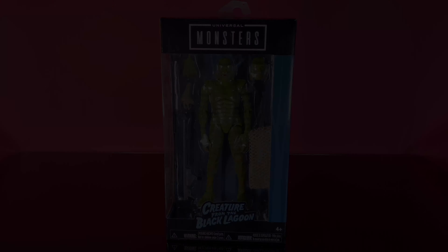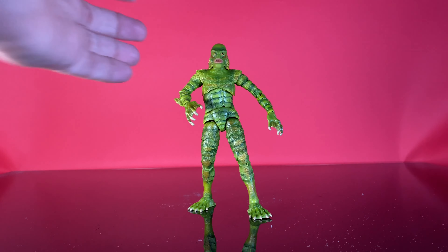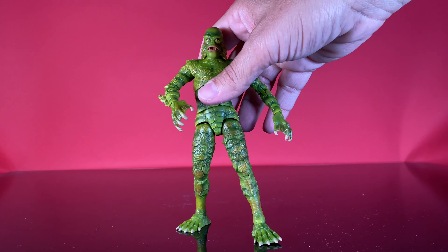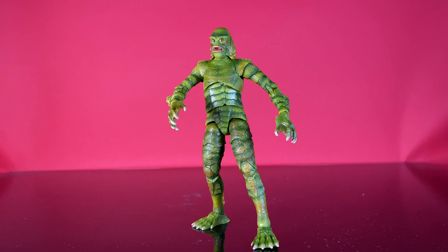Let's get him out of there. Okay, Creature is out of the box. First impressions — this figure is pretty awesome. I didn't expect to enjoy it as much as I have been enjoying it as I took it out of the box.